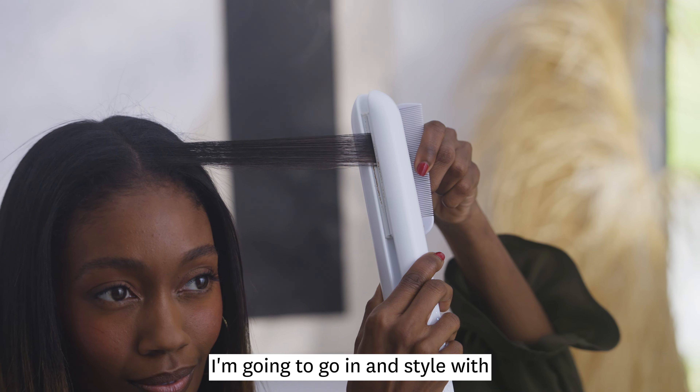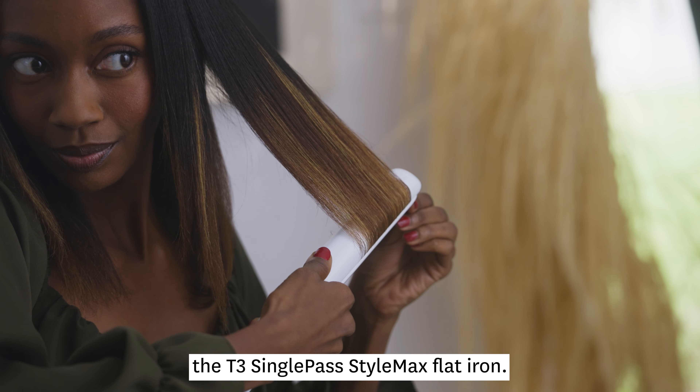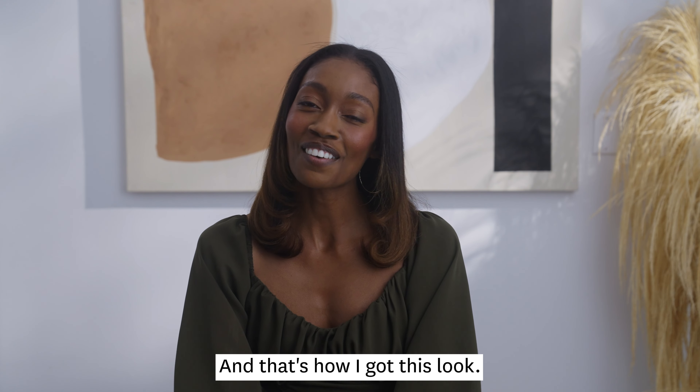I'm going to go in and style with the T3 Single Pass Style Max. And that's how I got this look.